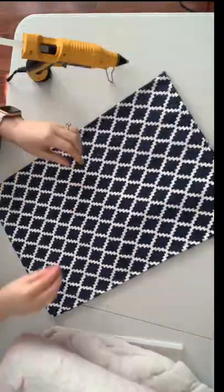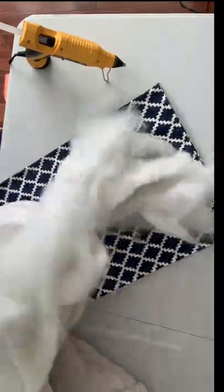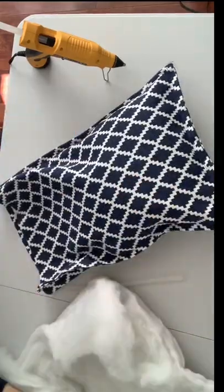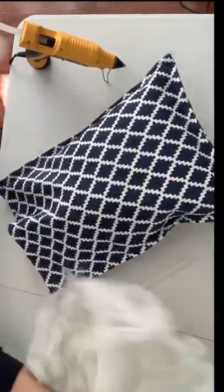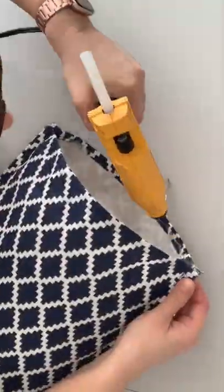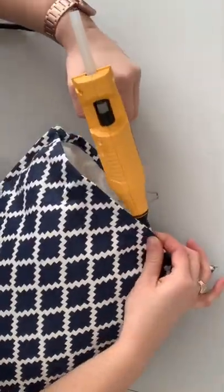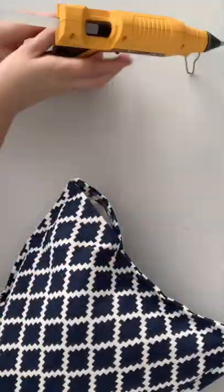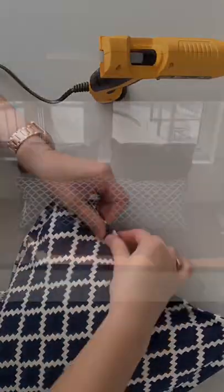All you need to do is hot glue two placemats together on three sides, leaving an opening. You're going to re-fluff that stuffing so it's not clumpy and you get more out of it. You're going to place it into your placemats and then just close your placemats up using your hot glue gun again, and it's as easy as that. I hope you guys enjoyed this short video.